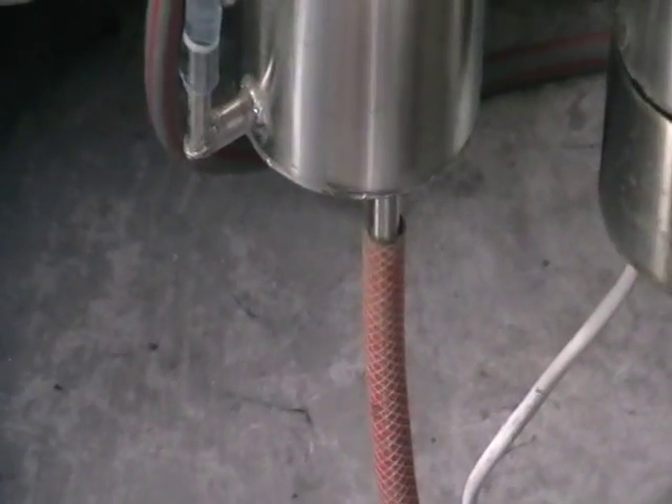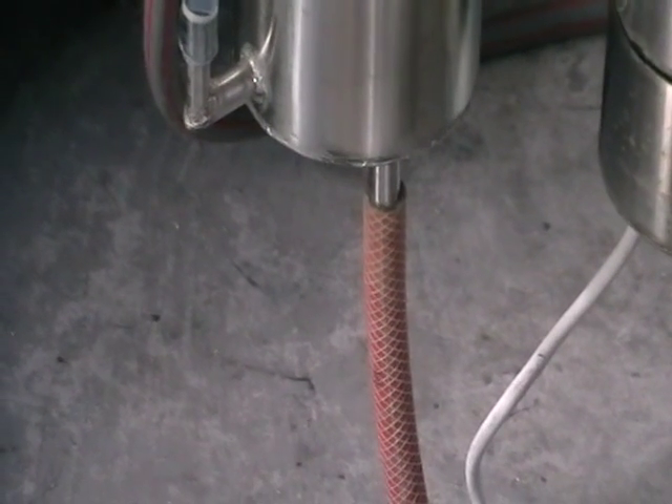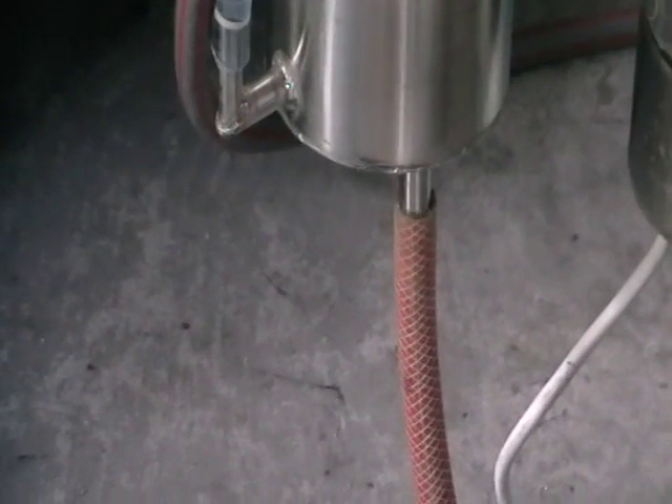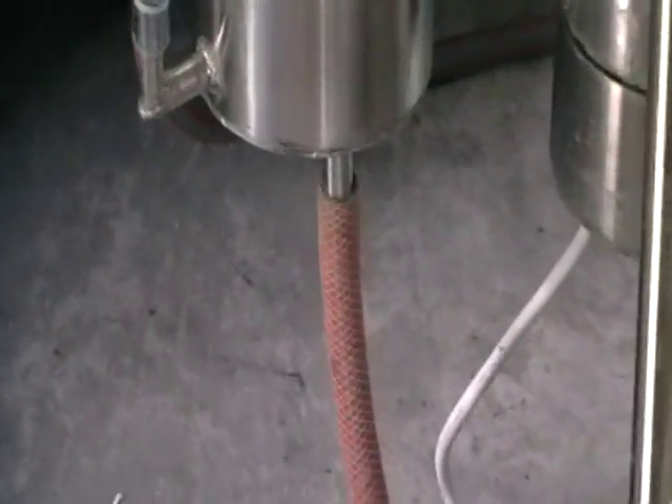This bottom connection is a waste release connection — it goes to the drain. In our case the drain is around 30 meters away, which is why the column is slightly elevated.